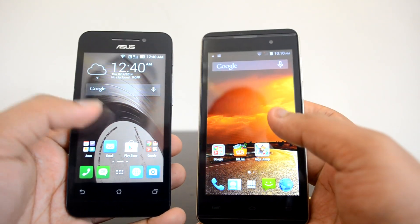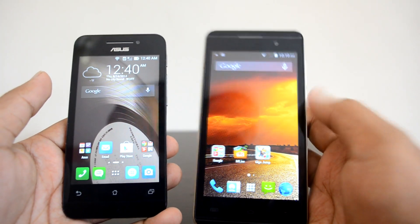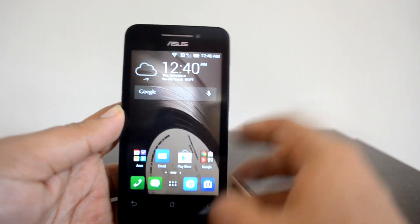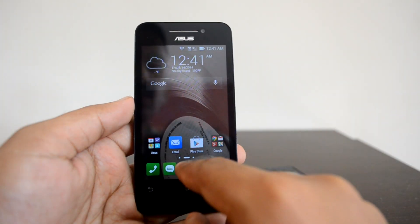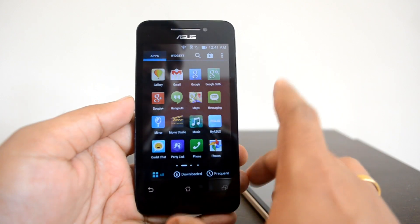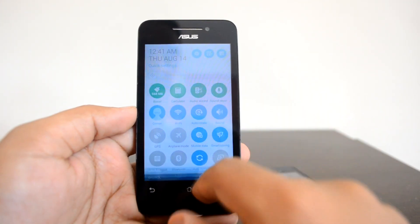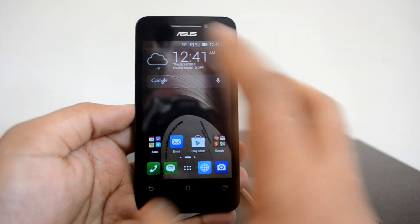Moving on to software and performance — the Asus Zenfone 4 runs Android 4.3 Jelly Bean with its custom Zen UI, while the Micromax Canvas Fire 2 has Android KitKat with the company's own customized version, which has very little customization. The Zen UI is really responsive with no lags. It runs on an Intel Atom dual-core processor with 1GB of RAM and 8GB of internal storage — much better than most devices in this price point that offer only 4GB. Storage is expandable to 32GB via microSD. The Zen UI is fast and supports a lot of customization, and the notification center is a brilliant implementation.